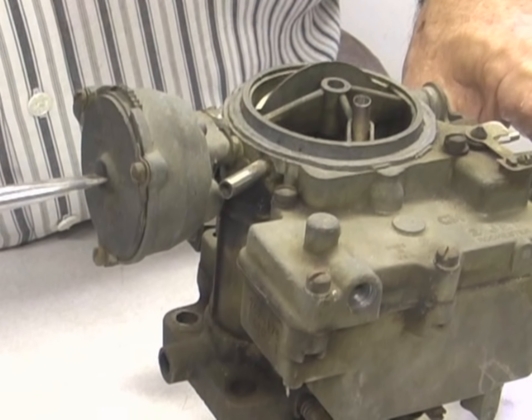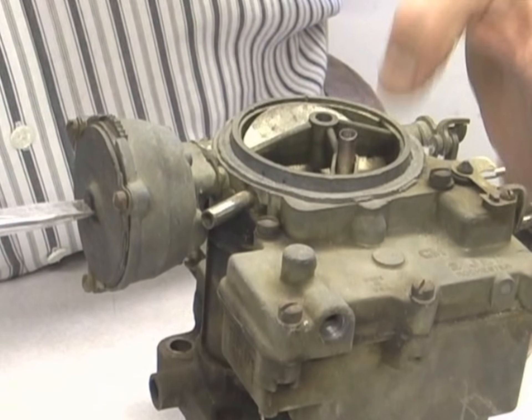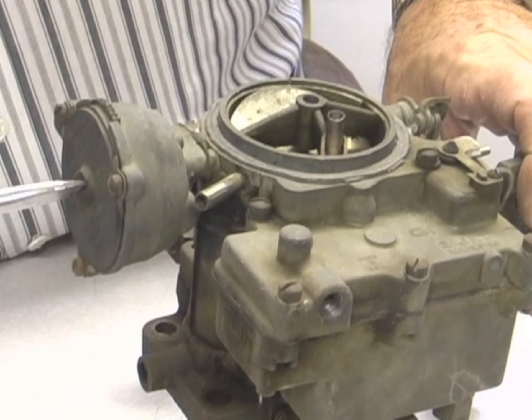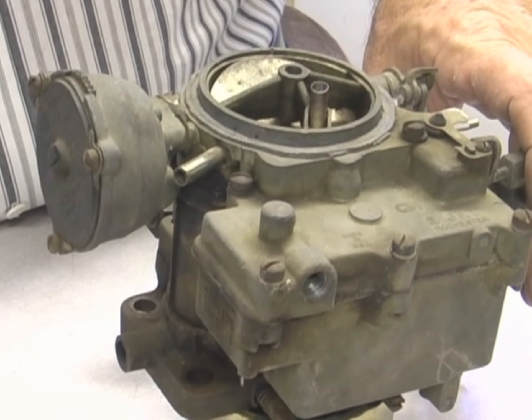It kind of depends on what temperature it is — it's about 75 degrees in here. So I adjust the choke by turning the Bakelite cover until it's almost closed. It doesn't need to be all the way closed. And then you just tighten these three screws.